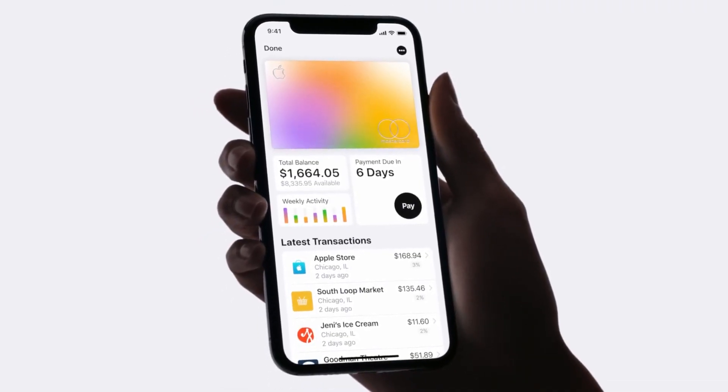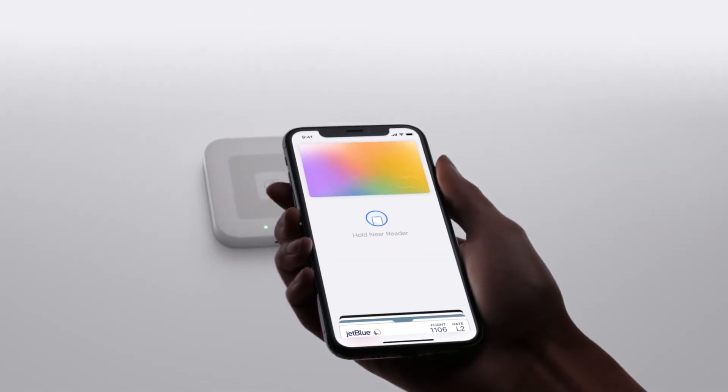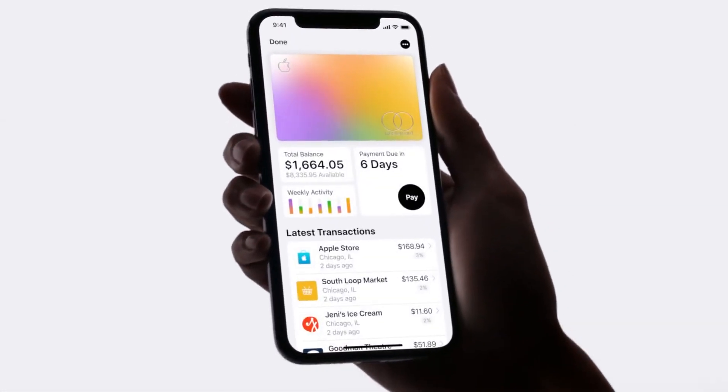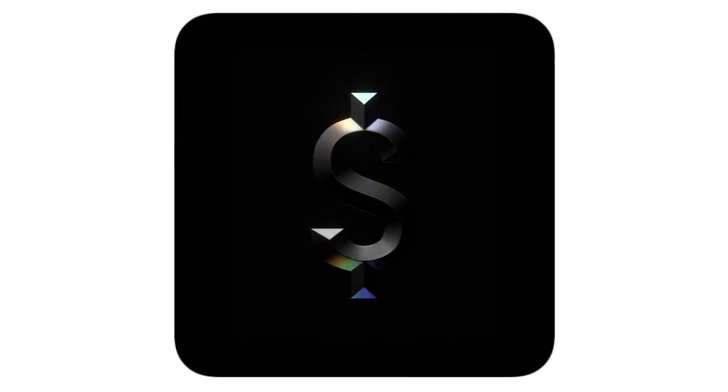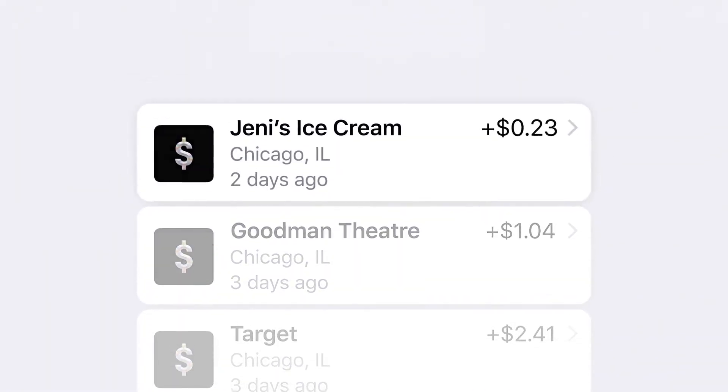If you're not familiar, Apple has their own Apple Card that works with iPhone as well as a physical card that gives you different discounts depending on where you're at. If you use Apple Pay, you get 2% back, 1% back for all purchases on the physical card, and 3% back at select retailers.